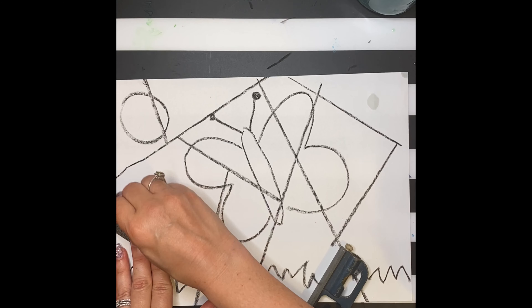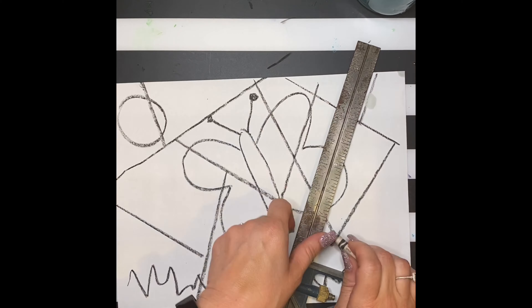As you're deciding where to put the lines, plan where you want them to go and how they draw the attention of the viewer into the picture.